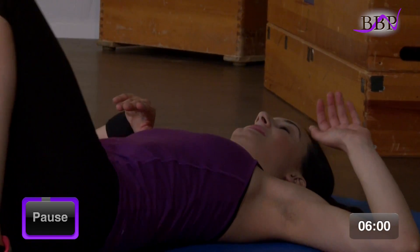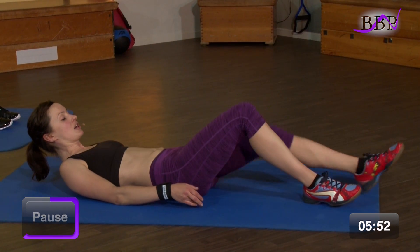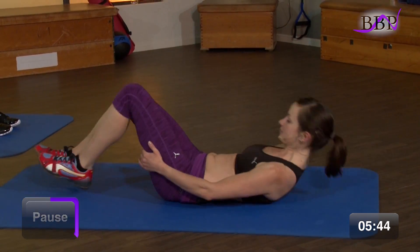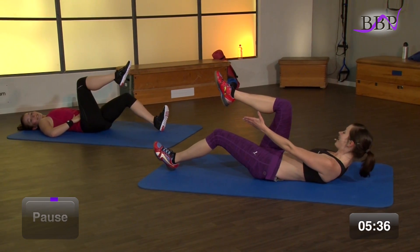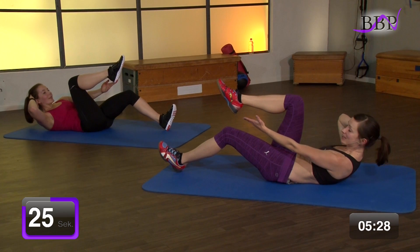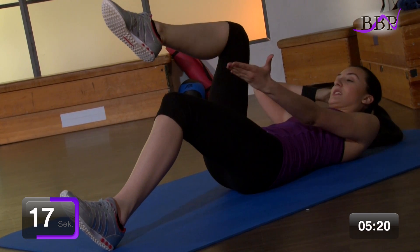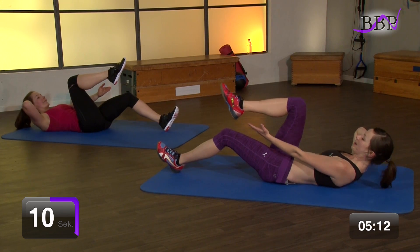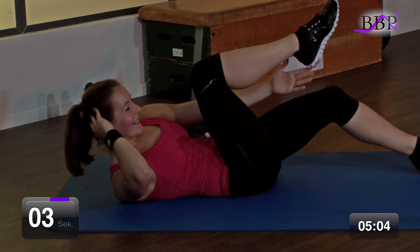Geschafft. Sehr schön. Und natürlich – nächstes Bein kommt auch noch dran. Mach dich nicht locker. Anderes Bein ist ganz leicht angewinkelt. Ich zeige es wieder für dich auf der anderen Seite vor. Mach dich bereit. In 3, 2, 1 – Mädels, geht's los. Und hoch und zurück. Zieh vor. Und ausatmen. Bauch bleibt fest. Vielleicht kannst du die Ferse sogar berühren. Tipp hinten hin. Noch 6, 5, 4, 3, 2, 1.